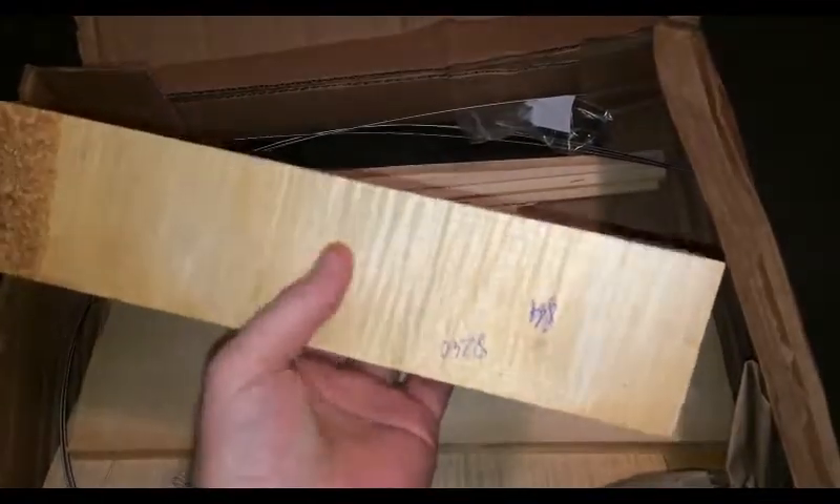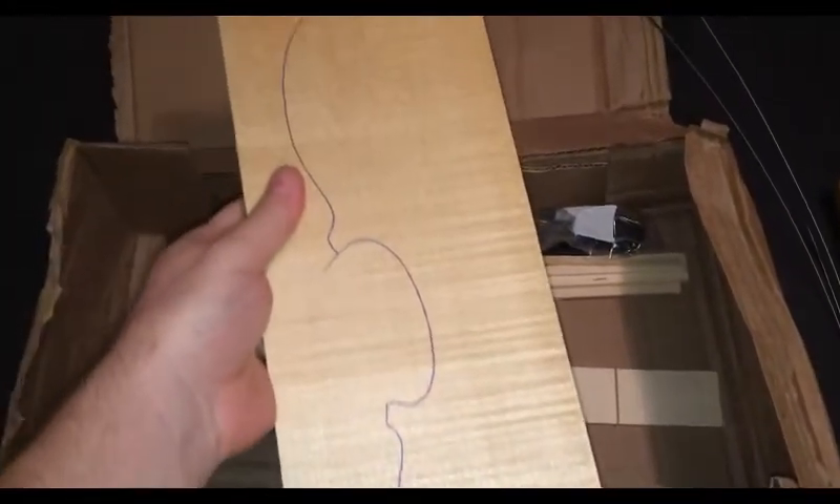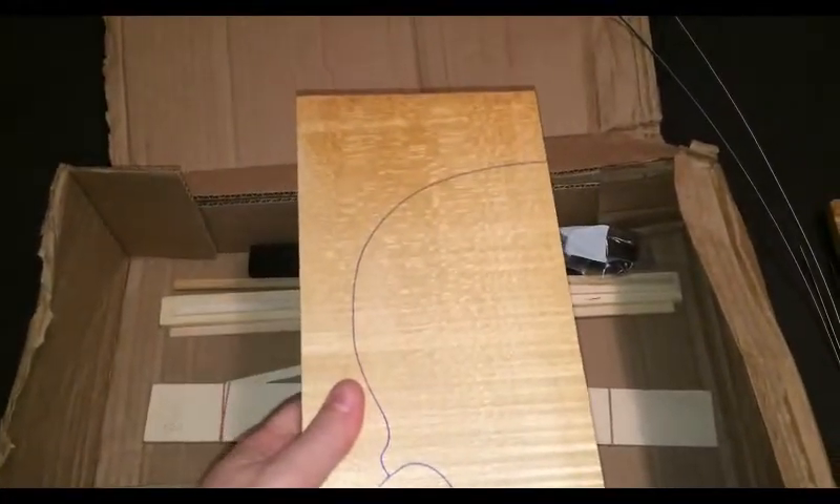Hide glue. Lightly flamed, nice neck. Medium grain spruce top. Nice. Puffling. Nicely light flamed maple back.